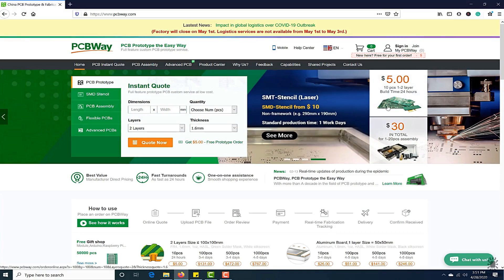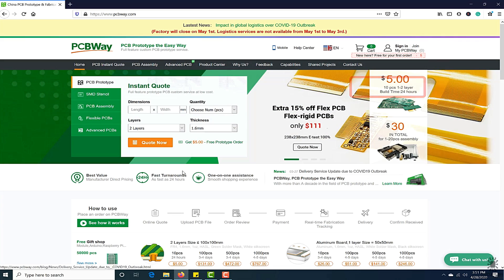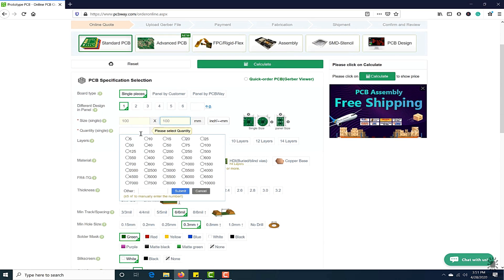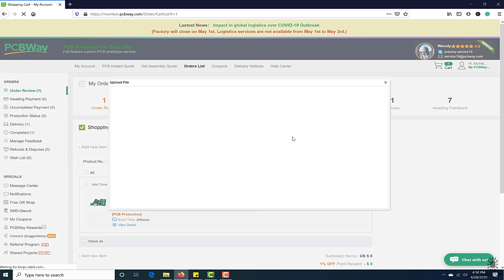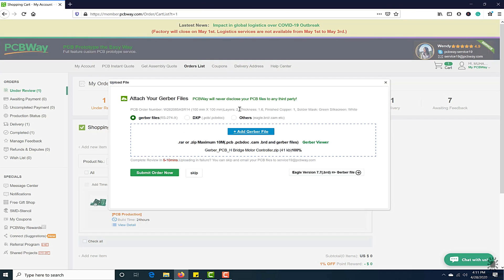This video tutorial is sponsored by PCBWay.com. They are providing you high quality PCB under $5 for 10 PCBs. First, register on the website and then click on PCB instant quote, fill the specification of your design — whether it is two layer, three layer, dimension and colors — and in the last just upload the Gerber file of your design. Their engineer team will assist you if they have found any error or mistake in your design.